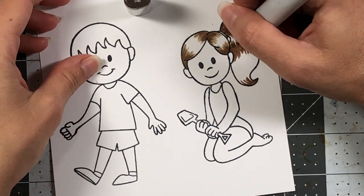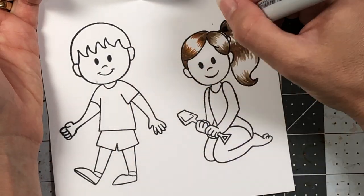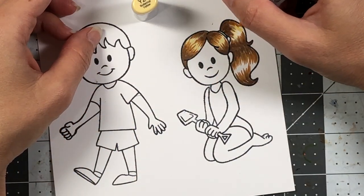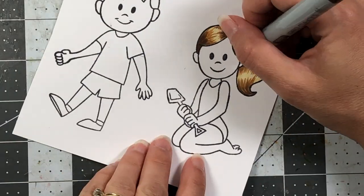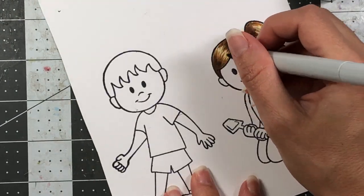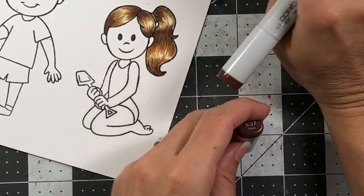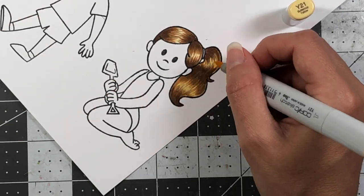For her hair, I start by laying down the darkest color, E59, in a flicking motion where I think the shadows will be. I come in with E44 as the next shade, followed by E37, continuing with those flicking motions. Then Y21 is the highlight — a very light yellow. I go over it again to add contrast and smooth everything out, repeating the process: E59, E44, E37, then Y21. Going through a second time adds more contrast to her hair.